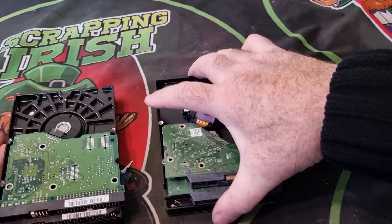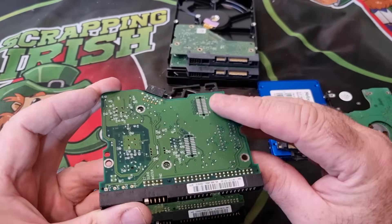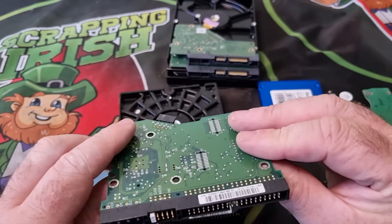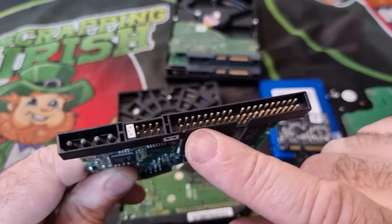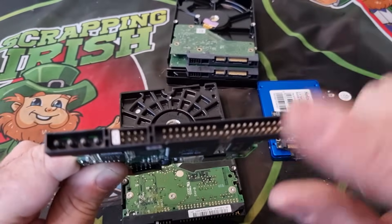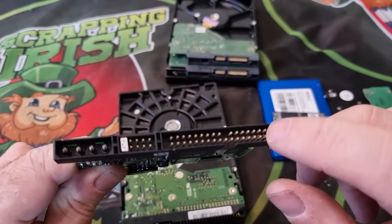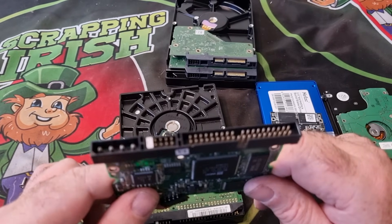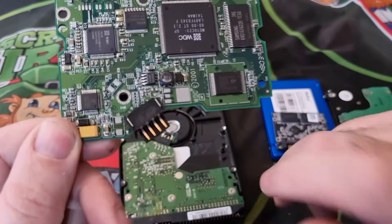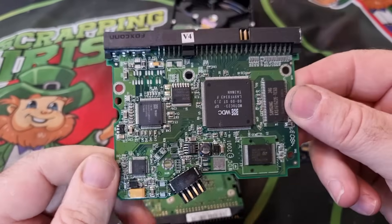The first one I'll look at is the IDE-connected board. This is what you get when you take your hard drive apart. The first thing you can see — there we go — is gold-plated pins, gold flash, gold-plated, whatever you want to call it. That will be your first source of gold on here to remove. You can remove those pins and deal with them, which you'll see in later videos. Turning the board over, again the first thing that catches my eye is the gold-flashed pins.